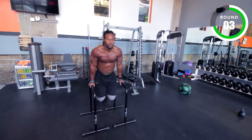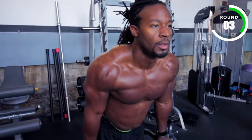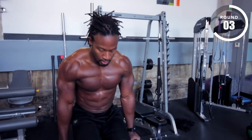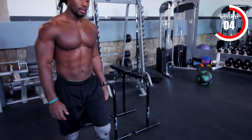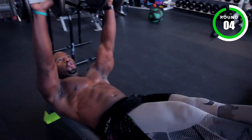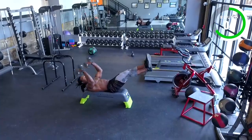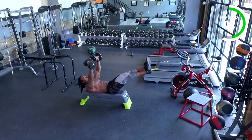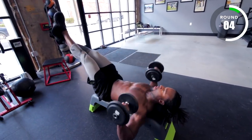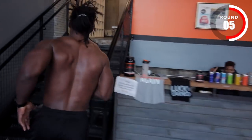Round 3 underway. Three, two, one — stop. Round 4. Three, two, one — stop. Halfway.